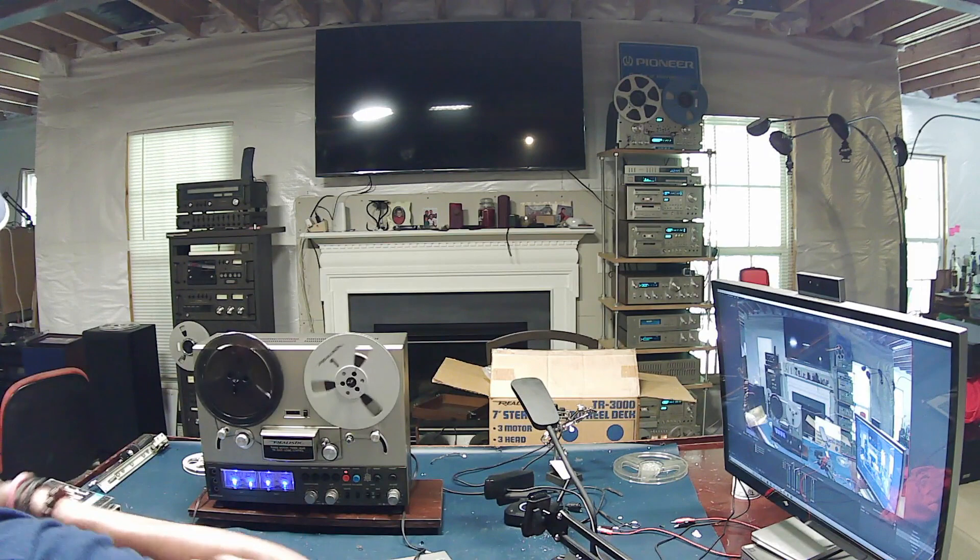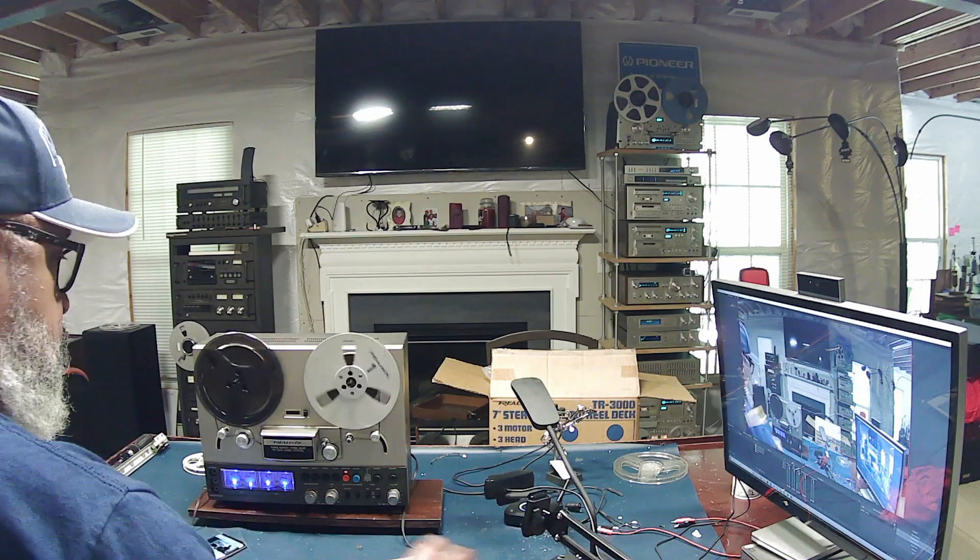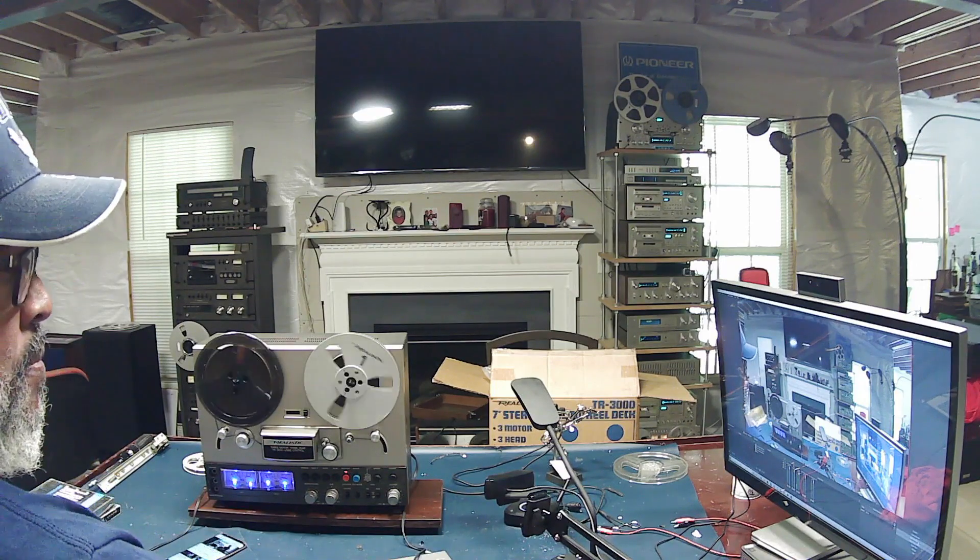This is a great entry-level machine. It's almost identical to the TX-3 reel-to-reel. If you listen to a lot of albums, this will be a great addition to your stereo system. Record those albums onto these tapes and you can listen to them endlessly without having any wear and tear on your albums or your turntables. Again, this is the TR-3000 reel-to-reel.